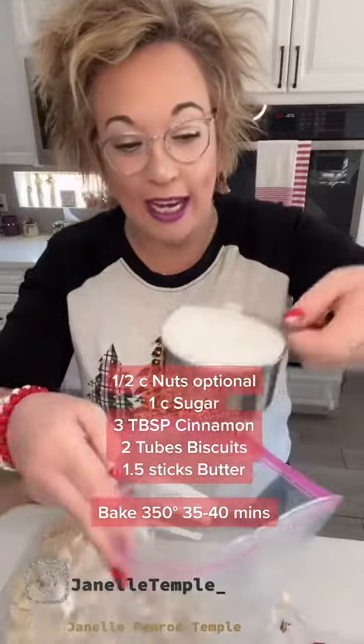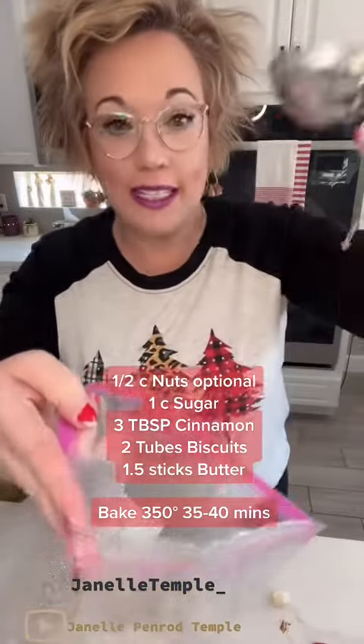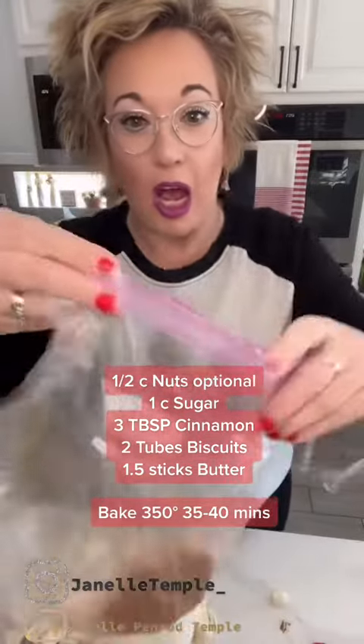You're going to get two cans of about 16-ounce biscuits and we're going to cut each biscuit into fours. Then we're going to take a cup of sugar and three tablespoons of cinnamon and put this in a bag and shake it up.